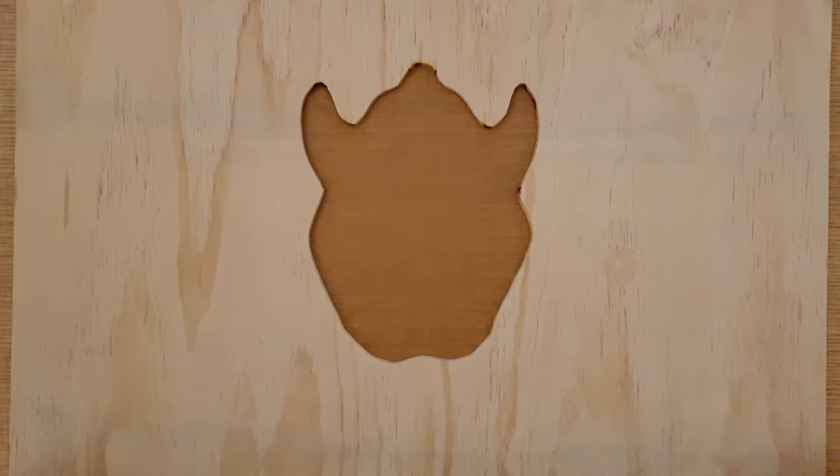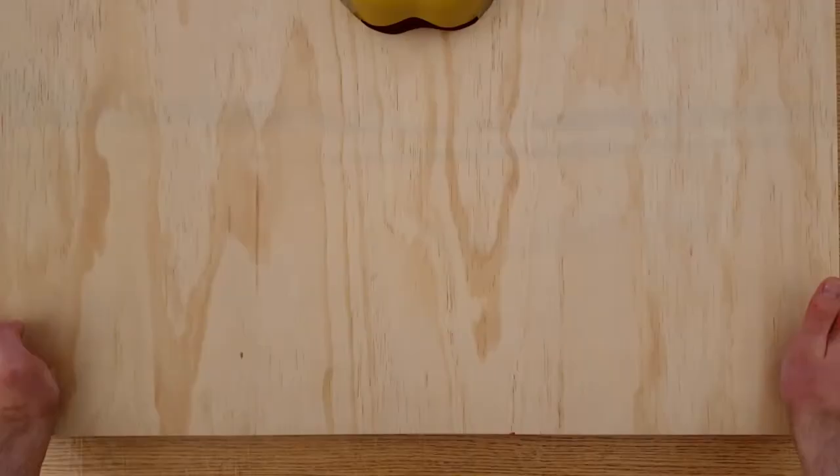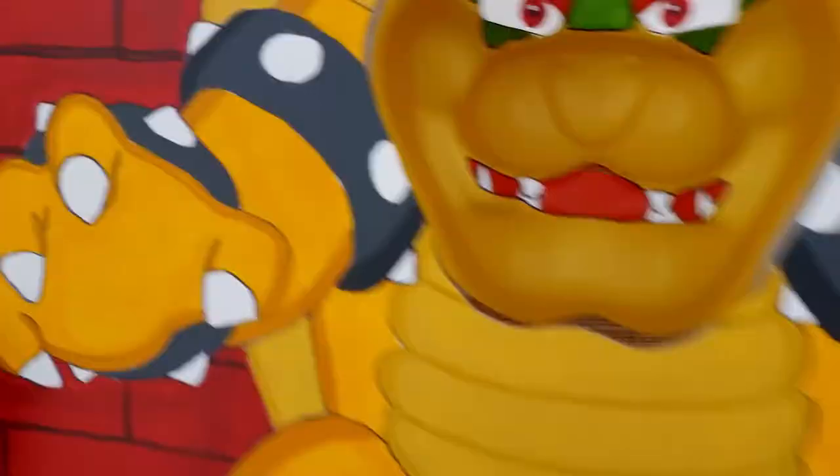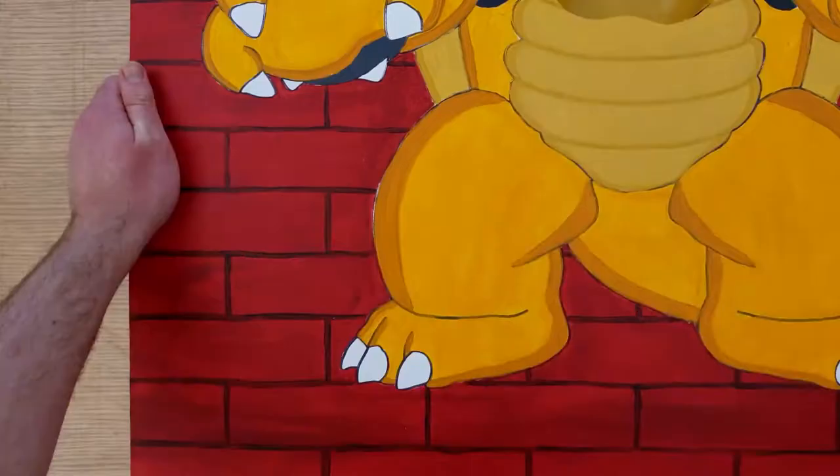Now that I've painted the mask, it's time to add it to the body. Place the painted side of the plywood face down onto a piece of baking paper and add the mask to the hole. Use some silicone to attach the mask to the wood. Glue some 14cm square blocks of wood to the corners of the picture and let this dry overnight. Once dry, flip the whole thing over and screw the plywood to these blocks of wood.